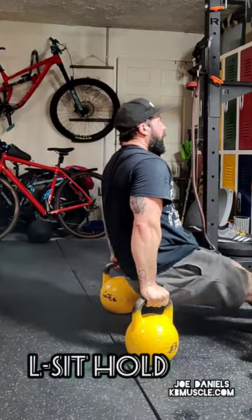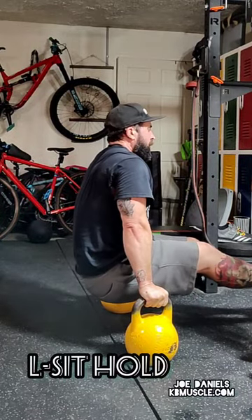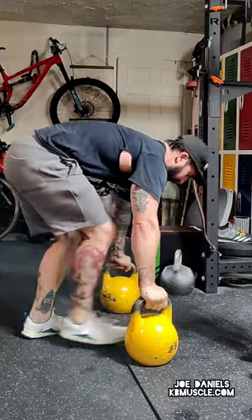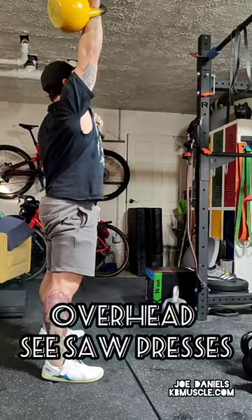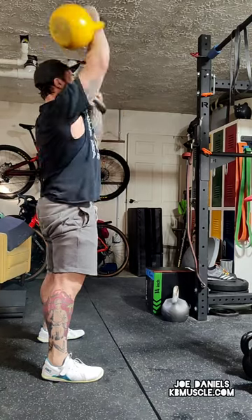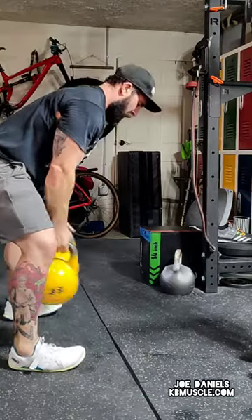You're going to slide your feet through and do an L-sit hold. If this is too much for you, you can put one leg up at a time. You can hop back, lean, and do a seesaw press overhead a few times. However many reps you want to do, it just depends on how far you want to take this circuit.